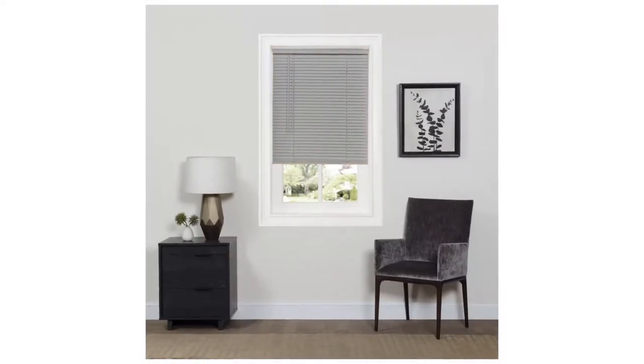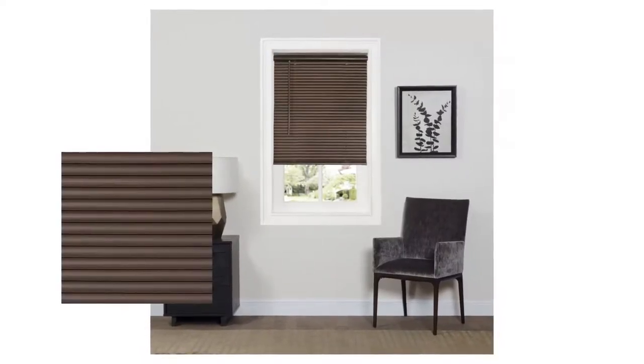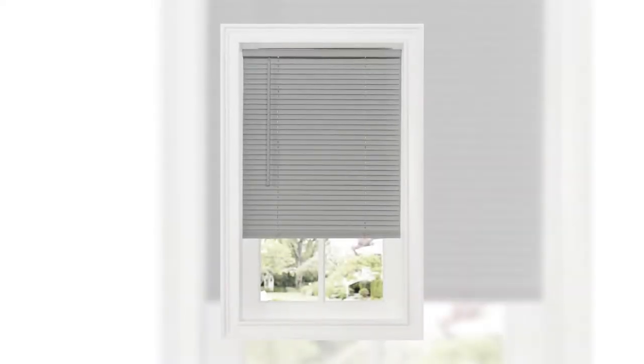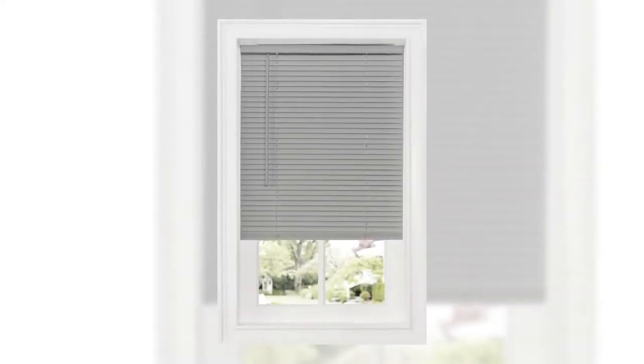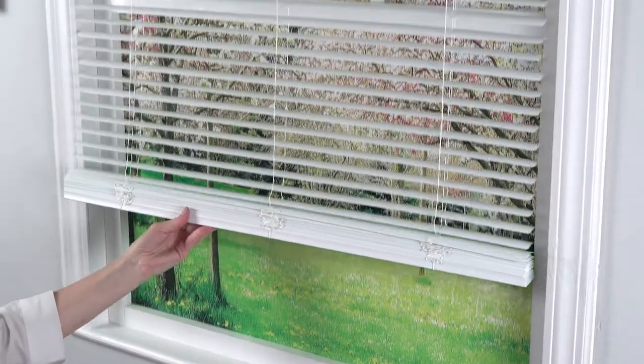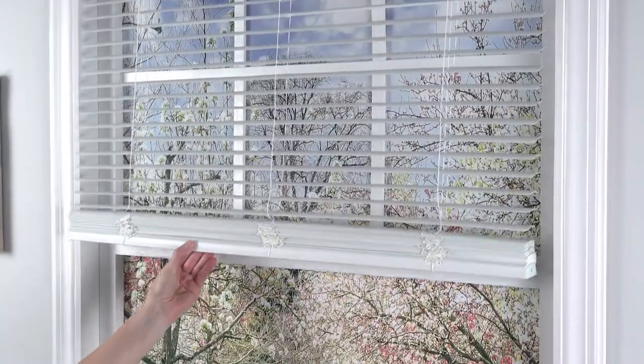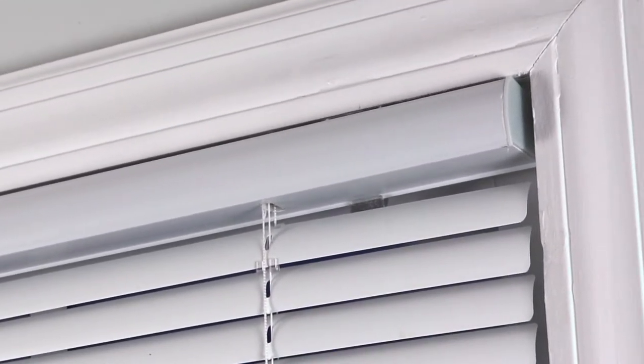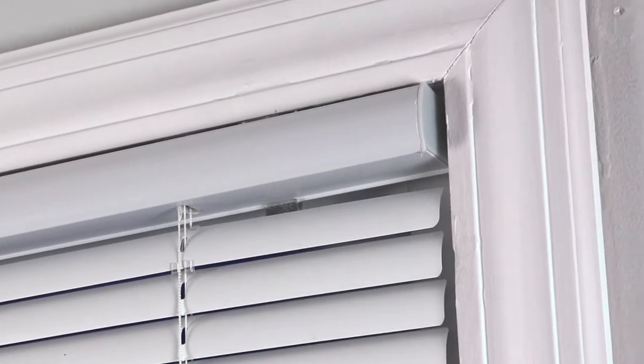The G2 Deluxe Sundown is a room darkening vinyl mini blind with heavyweight 1-inch vinyl slats and features a tilt wand to control light and privacy. Cordless operation makes it safe around children and pets. Simply raise or lower the bottom rail to adjust the length of the blind. G2 Deluxe Sundown mini blinds have a sleek rounded headrail with hidden mounting brackets designed for inside, outside, or ceiling installation.